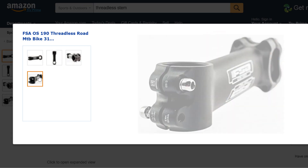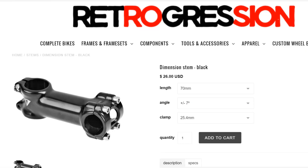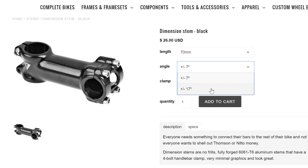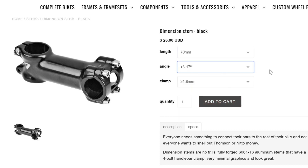For stems, look to spend around $30 for a new one, or less if you're buying used. I recommend the Dimension stem, since it has a lot of dimension combinations for the length, angle, and clamp size — pun intended. This is the stem that I use on my own bike, and it's affordable, has a nice finish, and gets the job done. No more, no less.